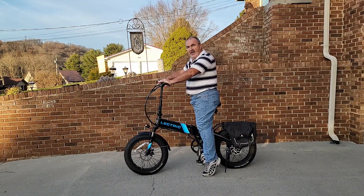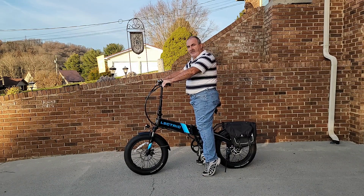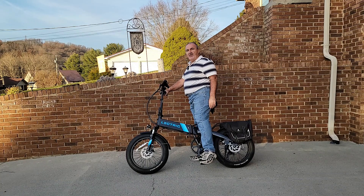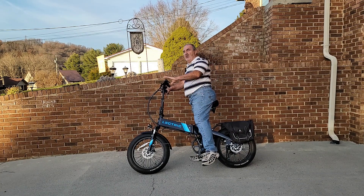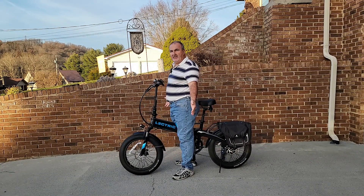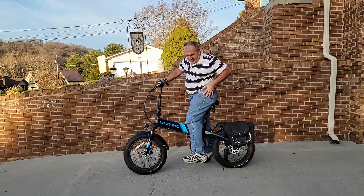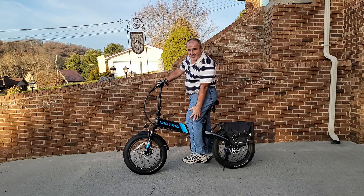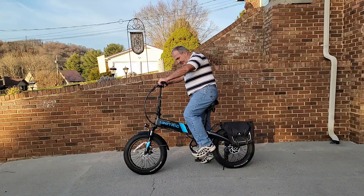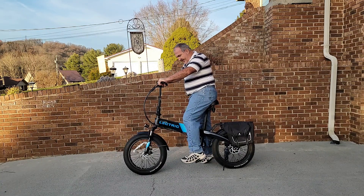So if you look, I can barely touch the ground. You say that's not proper — well, yes it is. In actuality, when you stop, you should lean it over and hold it up like this, or simply move forward and balance yourself with your legs. You simply put your heel back here to the back. This leg needs to be almost totally straight with a slight bend, with your heel on the pedal. Because when you pedal, you'll be pedaling right here — you won't be pedaling with your heel.